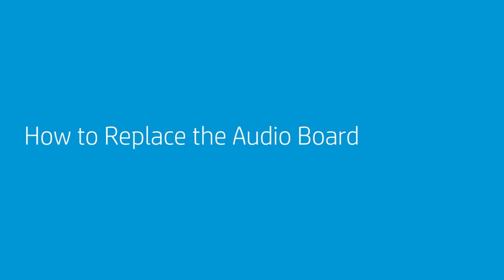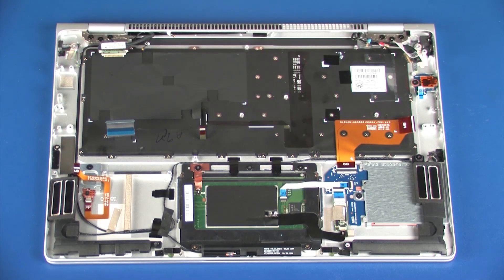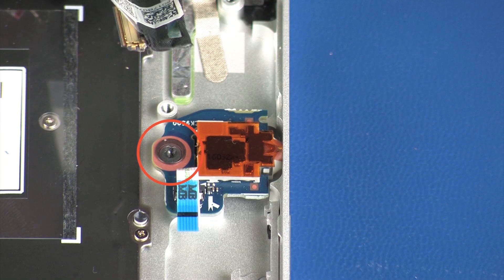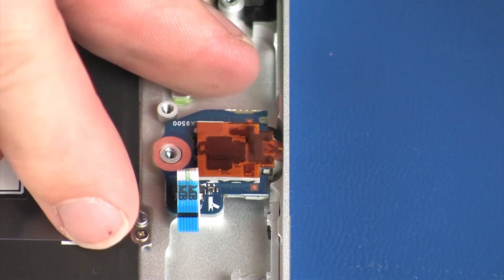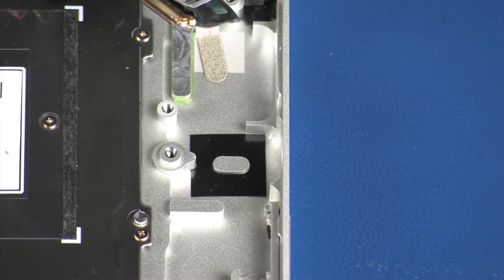How to Replace the Audio Board. Before you begin, remove the service door, battery, wireless WAN module, solid-state drive, fan, and system board. Removal: Remove the 2.5 mm P1 Phillips-head screw that secures the audio board to the top cover. Remove the audio board from the alignment pin and cutout on the top cover and remove. Reverse this procedure to install the audio board.